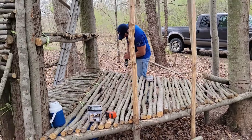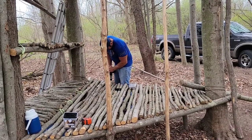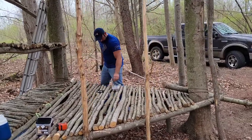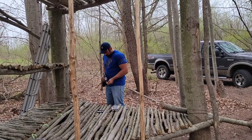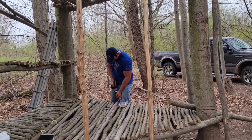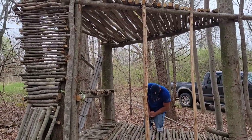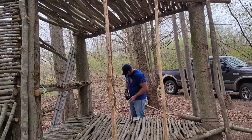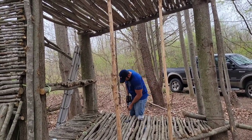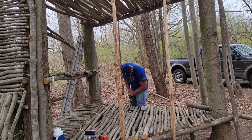Good afternoon folks, or whatever time you're watching this. Adam with Outdoor Bushcraft. Jeremy's out here with me — say hi to everybody. It's been a while but he's back. We're getting the sidewalls done on the tripod shelter today, and that should pretty much be the completion of the shelter.